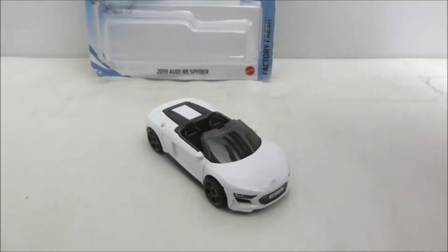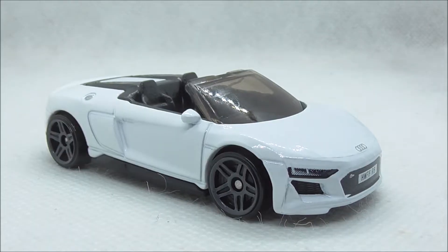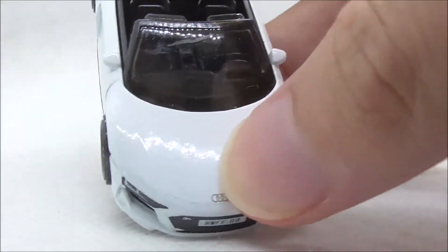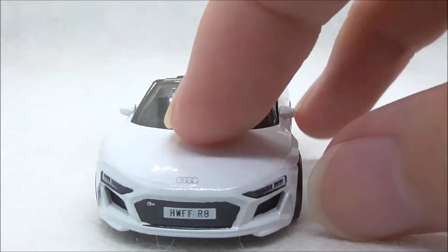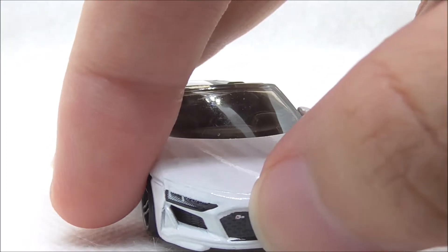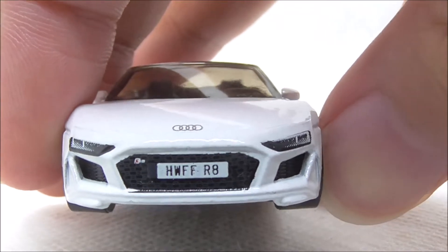This is the Audi R8 out of the packaging. So let's take a closer look at the car. Starting with the front — you have the Audi logo right here, and you have the headlight detailing on each side, and they do look really nice. You have this grille detailing right here with the R8 badge, and you have the license plate which says HWFF R8.